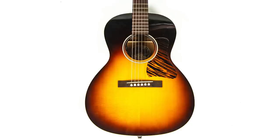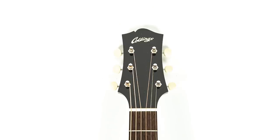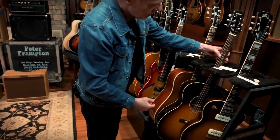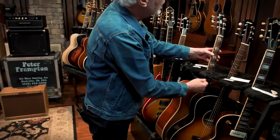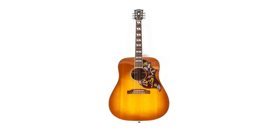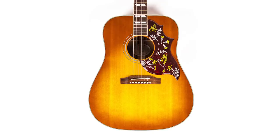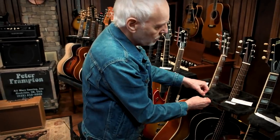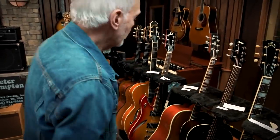Here we have a Collins C10 — that's a 2010 acoustic. And here we have a Gibson Hummingbird. I was collecting acoustics like crazy when I was preparing before I did the Raw Tour. That's why I've got so many — I over-collected.